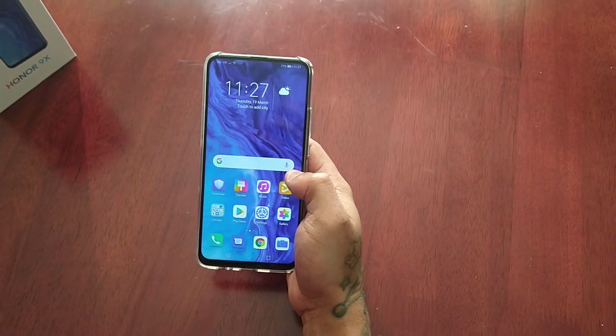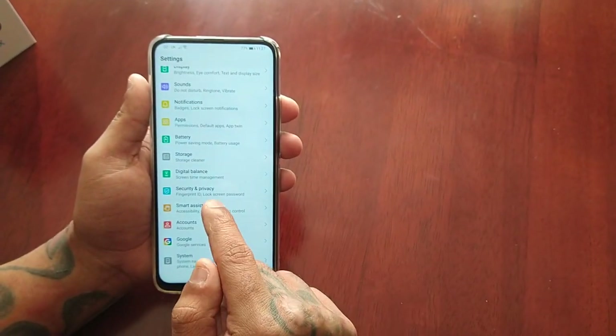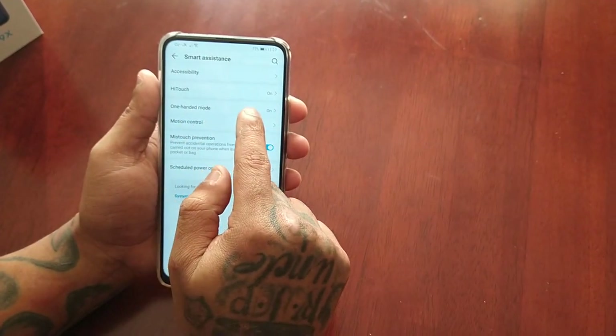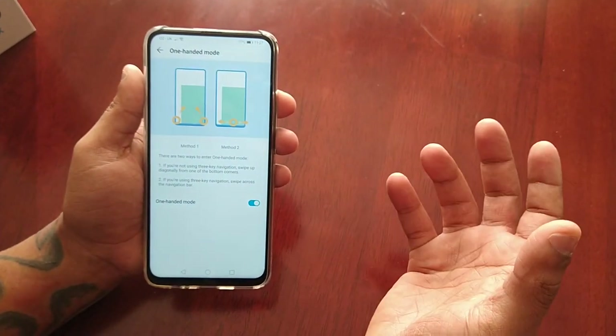I'm going to go into Settings, then go to Smart Assistance. By default, the one-handed mode should be on. There are two ways to access the one-handed mode.